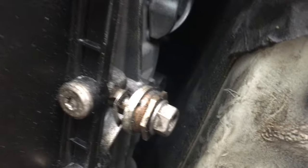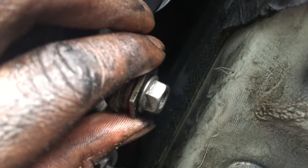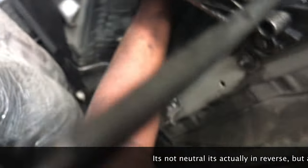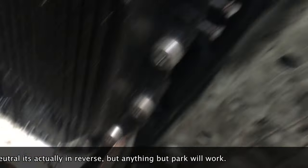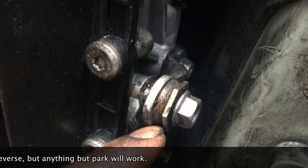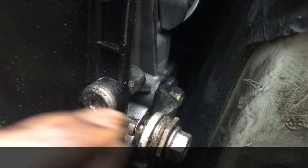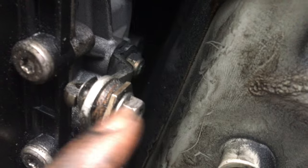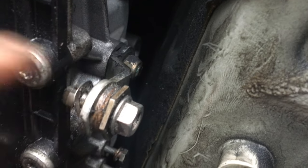With the shift linkage out, the transmission should be in park right now — if you push it towards the front of the car it should have resistance. What we're gonna do is put it in neutral: one back, and that pretty much allows us to go ahead and turn the driveshaft so we can get the bolts out. When you want to loosen the bolts, put it back in park by pushing it up. When you want to turn the driveshaft to get access to the next bolt, put it back in neutral. Repeat, because there are three bolts. This is way better than having somebody inside the car moving it from park to neutral back and forth so you can get it taken off.